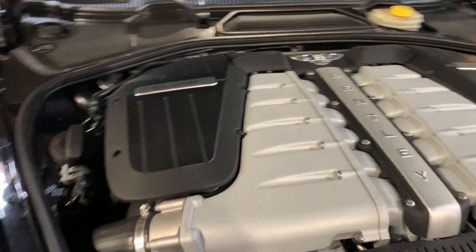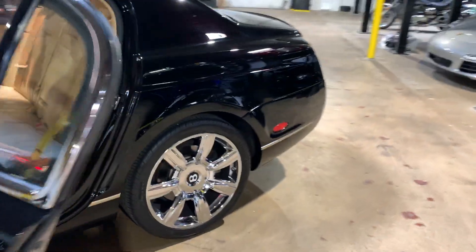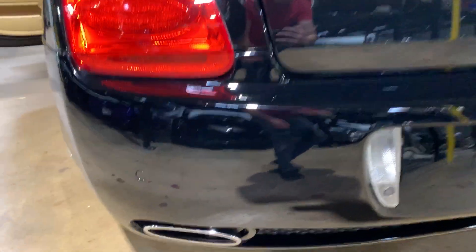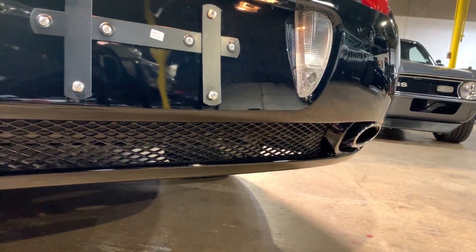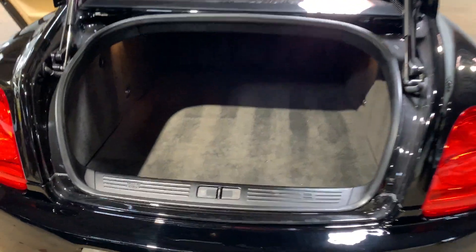It's very smooth. The car is still running. Nice incline around back here. The struts hold the trunk up nicely. The trunk close button works and closes it up like it's supposed to.